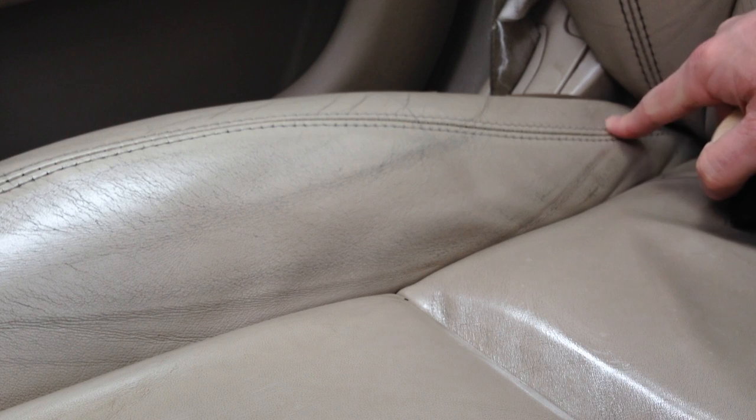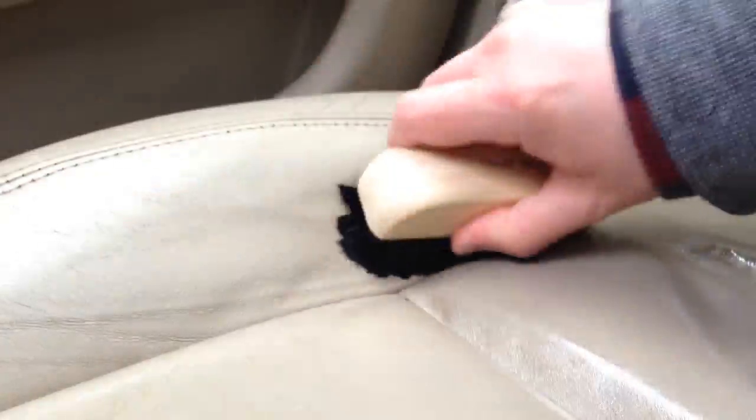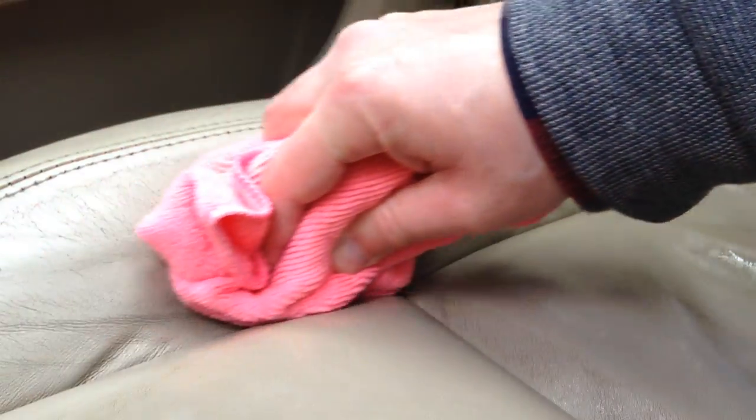One thing that is coming up really nicely is the stitching — it had basically gone black before. You can see the stitching was originally the same color as the leather, a beige color. Continuing to work that in and — wow, fantastic results. What I'm going to do now is use one of the ValetPro cloths to wipe this area down so we can see the results so far, and then I'll move on to a different area.